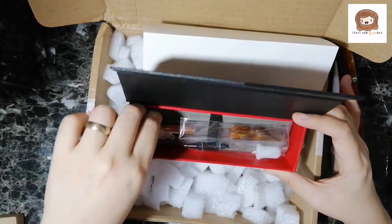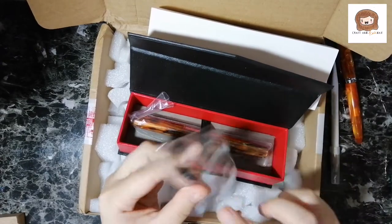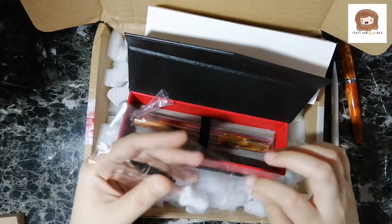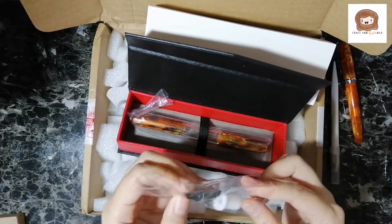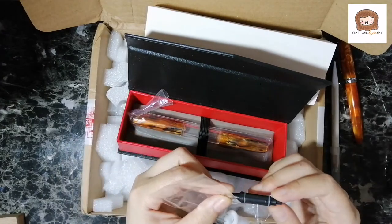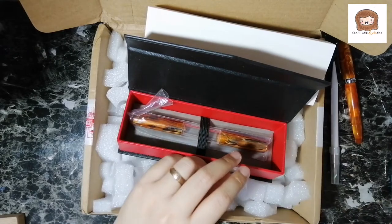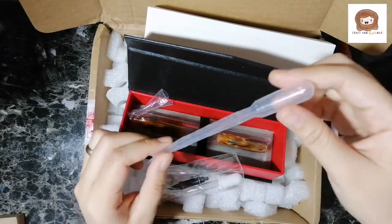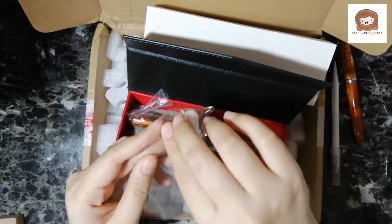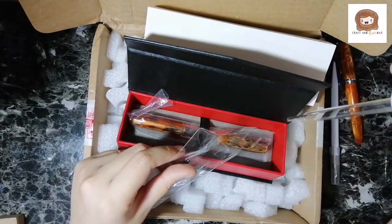Opening it! It comes with droppers. And it comes with its own ballpoint — how cool. So in case you want to switch to a ballpoint, I guess. It comes with a dropper. They used to just come with disposable droppers like this.